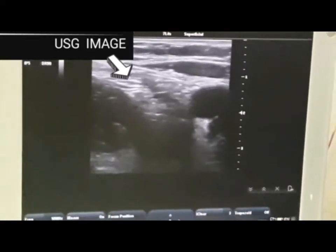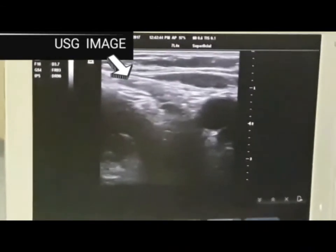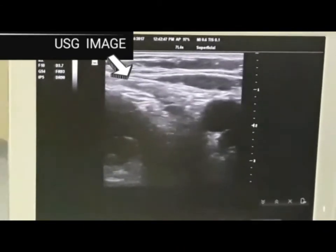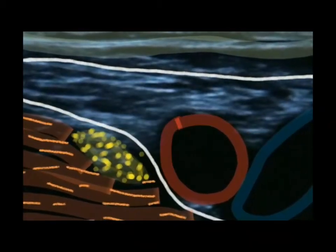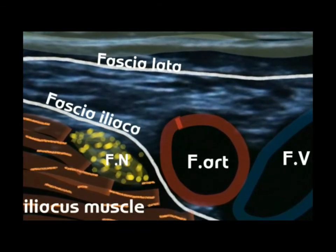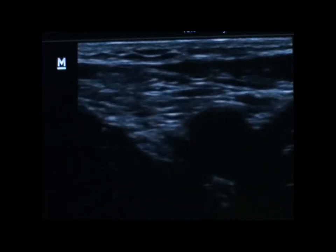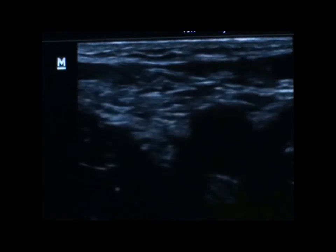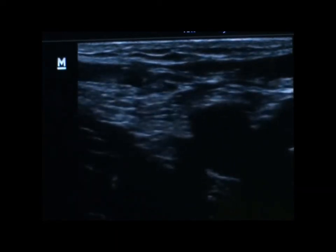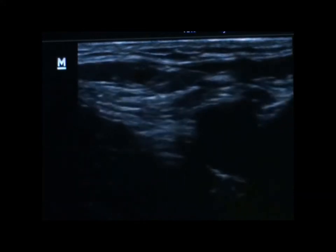We can also identify the skin, subcutaneous tissue, fascia lata, fascia iliaca, femoral nerve, and the iliopsoas muscle. Lateral to the femoral artery is the femoral nerve. The femoral nerve is clearly visible in this picture.